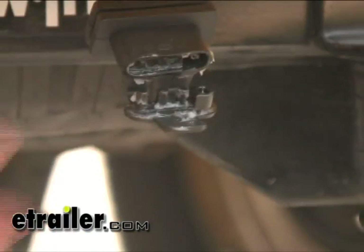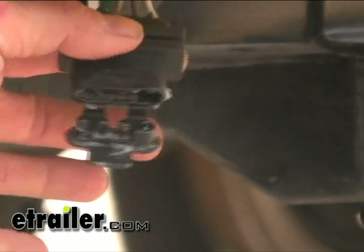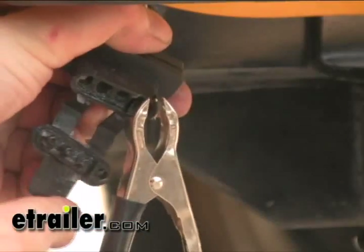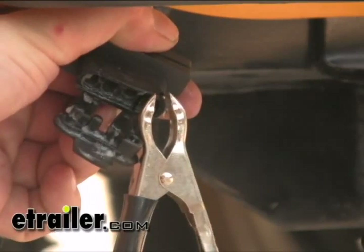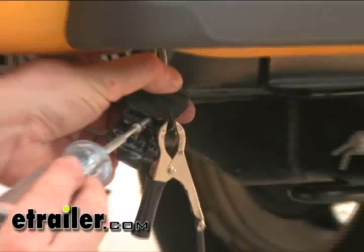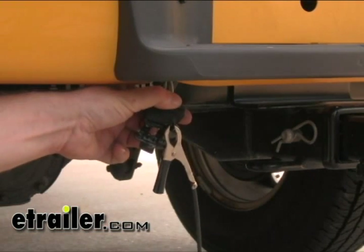So use a separate light tester. Hook our ground not to the frame but to the four-pole ground itself, because this is what's going to carry our ground to the trailer. So let's hook up our ground lead to our tester to ground. We've got our running lights on, so we're good to go. We'll do that same test with the left turn and right turn.